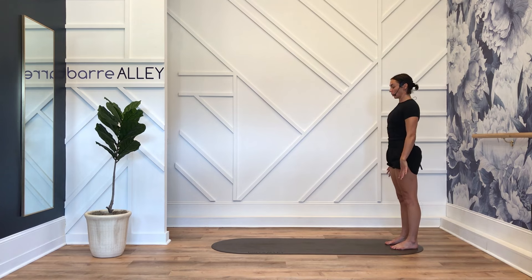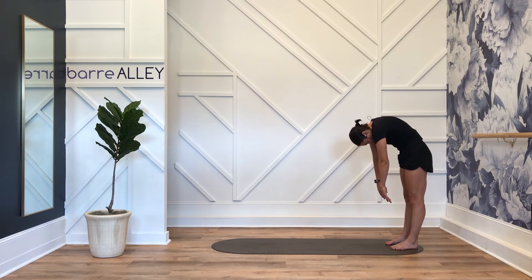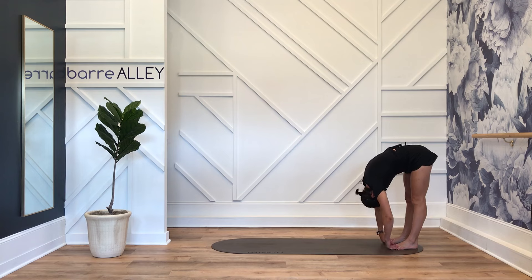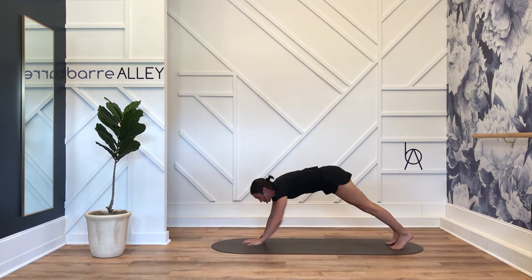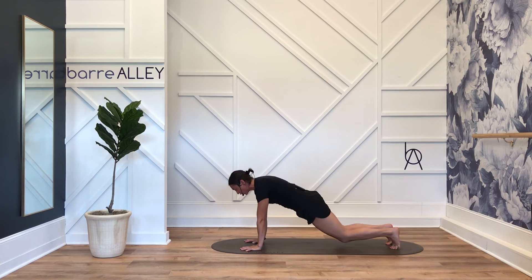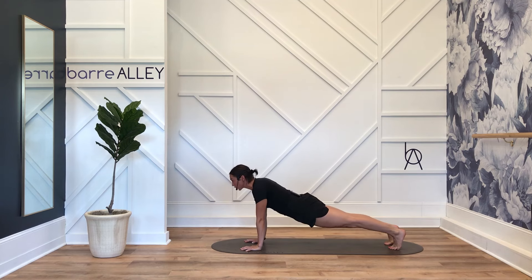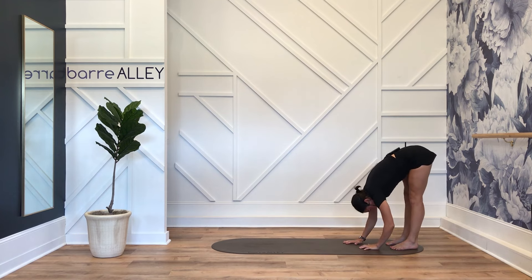Roll those shoulders, chin towards your chest, belly button, lips up underneath your ribcage, reach down, look down, chin to chest, walk it out. Hug those biceps in, drop to your knees, look forward, straighten your legs, hips up, hips back, walk it back.